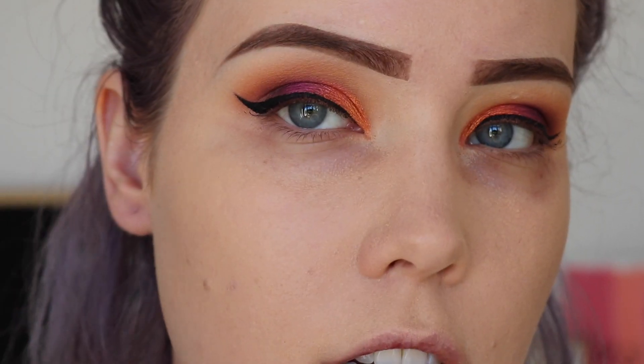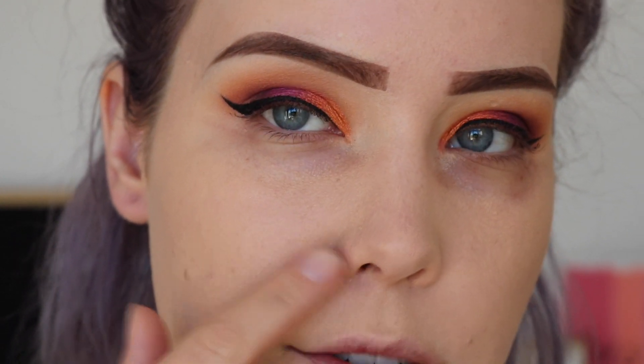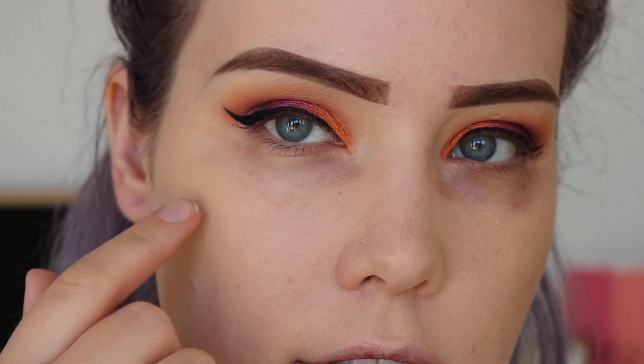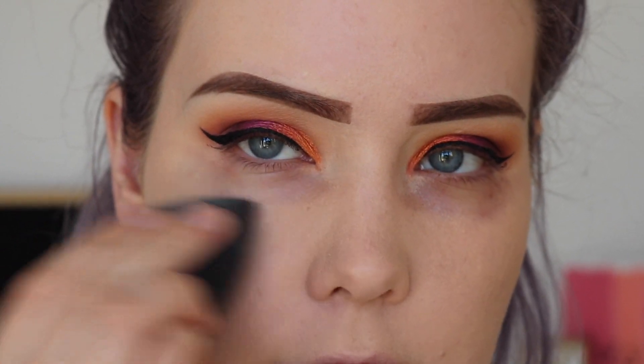I do have quite a bit of texture on my cheeks right now — not breakouts, but scars — and this foundation doesn't seem to be emphasizing them. I'm going to turn down my ring light so you can see what I'm talking about with it clinging weird. It almost makes it look dry here, which is weird because I don't have dry skin. I don't think I've had a foundation that's done that before.